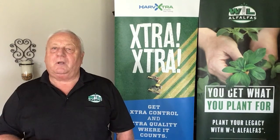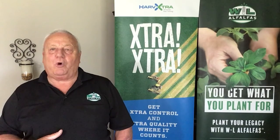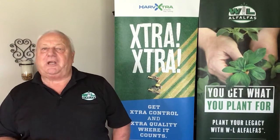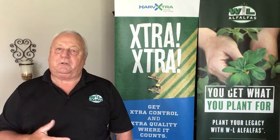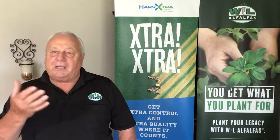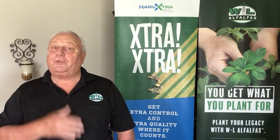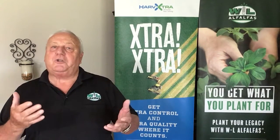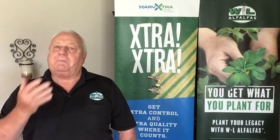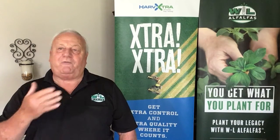Number four: the most often asked question from growers planning to seed alfalfa behind corn silage is, how late can I plant my alfalfa? Our mindset must change to a different question — how quickly can I get my alfalfa planted into an ideal seed bed? The reality is that planning should have started with the corn planting, with a focus on the ultimate goal of getting an alfalfa crop seeded this fall, with plenty of time to establish and be ready for strong performance next year.